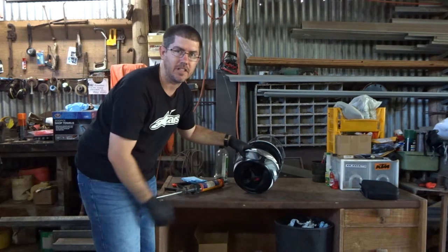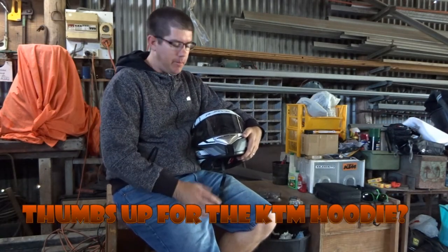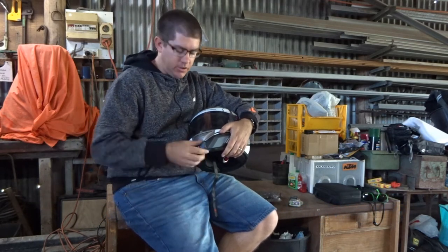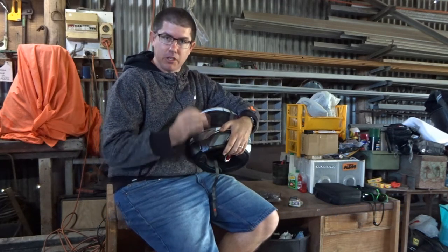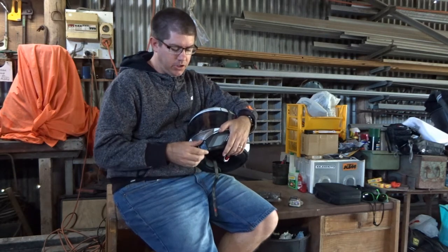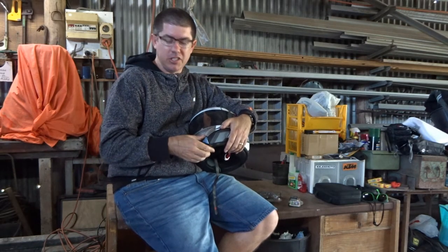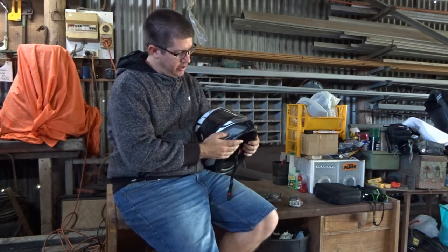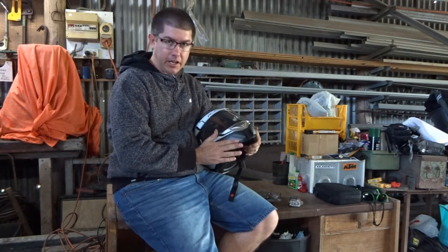We are well and truly past the 24-hour mark now and it's dried rock solid — it's awesome. It's got a little bit of flex because it's Sikaflex, which is great for putting on and off. You're not going to just snap it off. So it's really cool — on there nice and solid, ready to go to put our GoPro on.